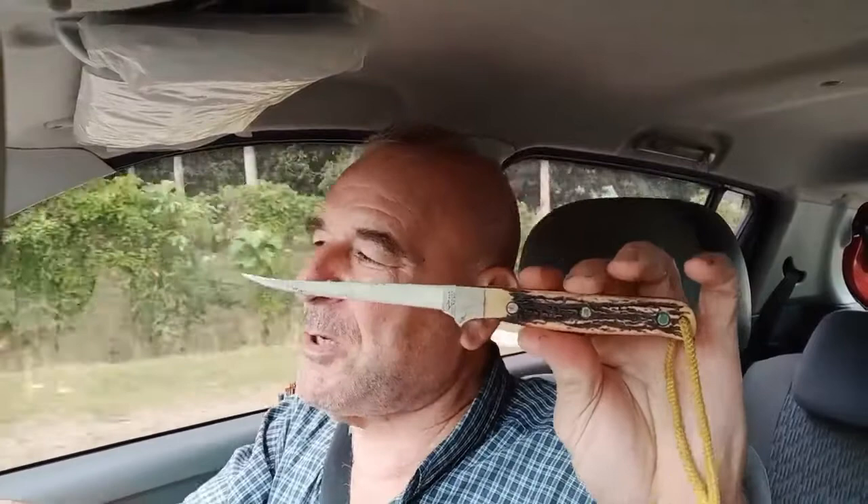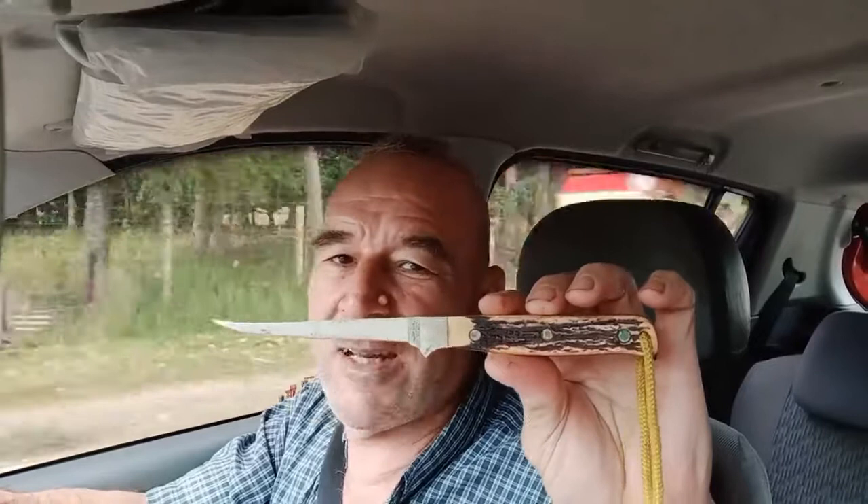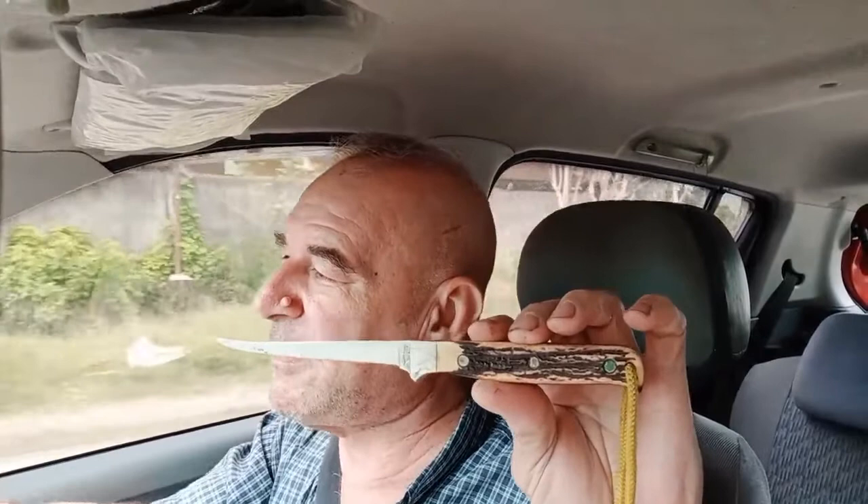I'm sure a lot of people misused that program — sent the card in and got a second knife and stuff like that. I never did that. I never claimed one of my knives got lost. And I never did lose one of my Uncle Henry knives either.